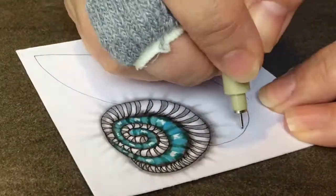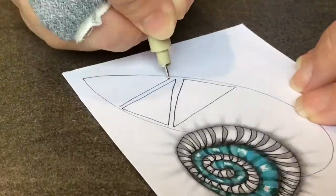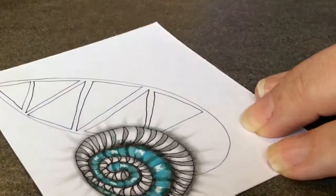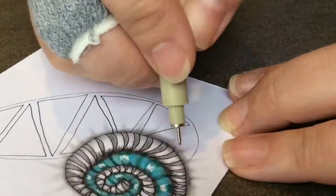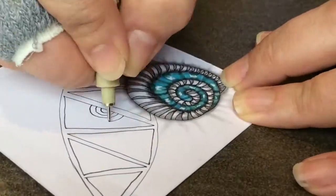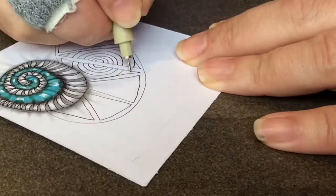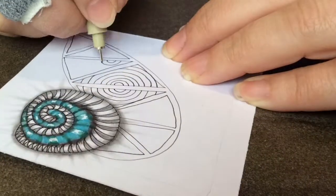I'm back at home to do the voiceover for the Zentangling that I did at the coffee shop. This pattern right here with the triangles that I'm currently drawing — does anyone know the name of this? I'm pretty sure it's a pattern and I'd like to add it to my list of Zentangle patterns, but I don't know the name of it.